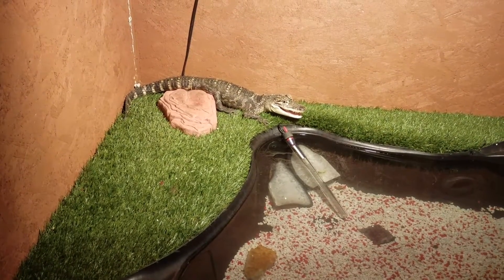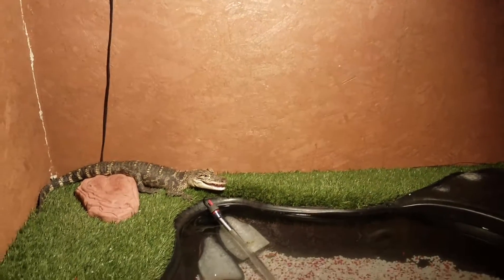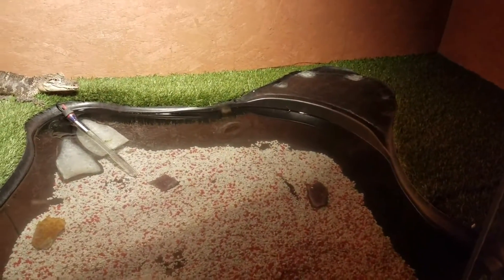I've seen temperatures go to 130–140 which would burn him up. His cage is about 105 degrees on the hot side and about 80–85 degrees on the cool side. His water temperature is right at 75 — that's pretty much about it.